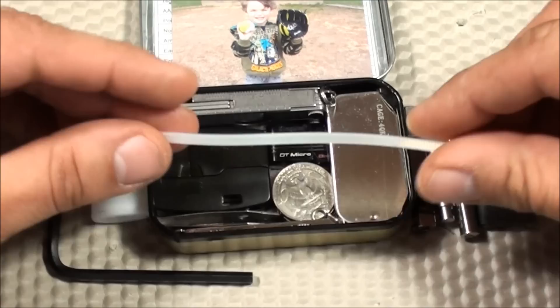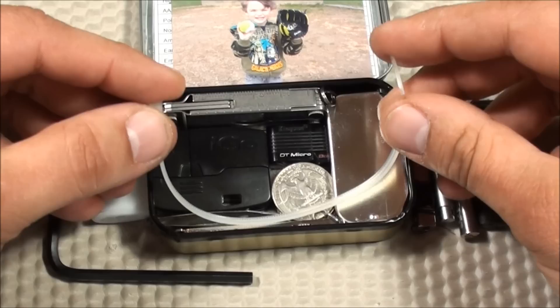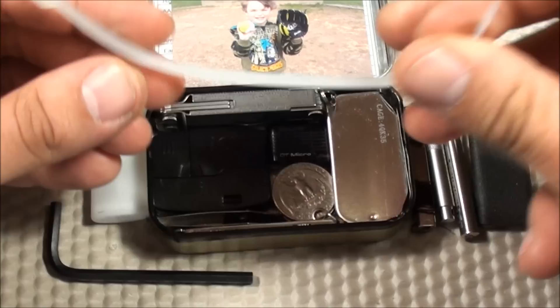Wrapped around the inside, I have just a single zip tie. These things come in handy all the time, so I like having one with me at all times.